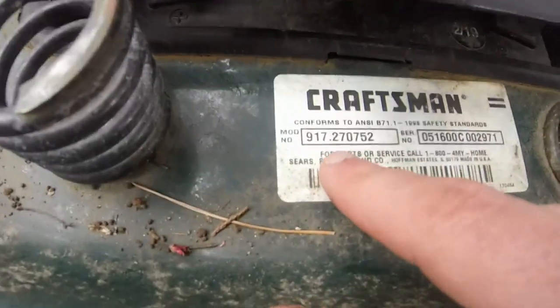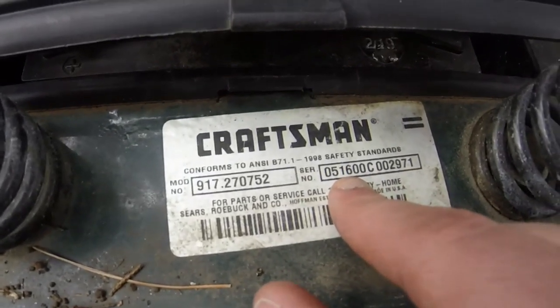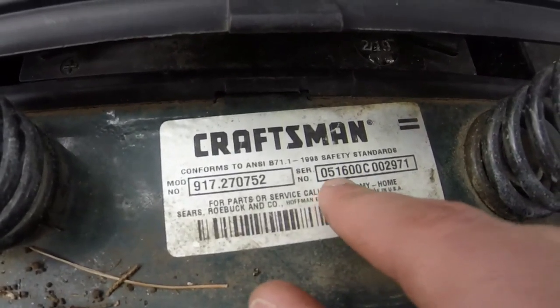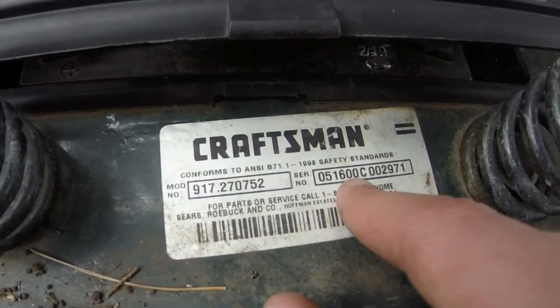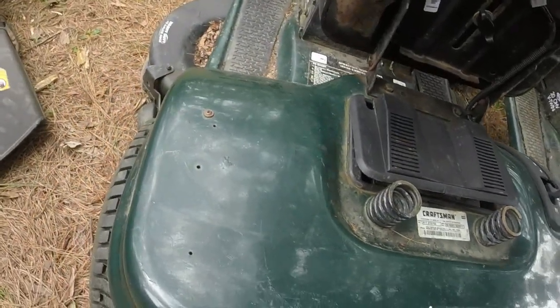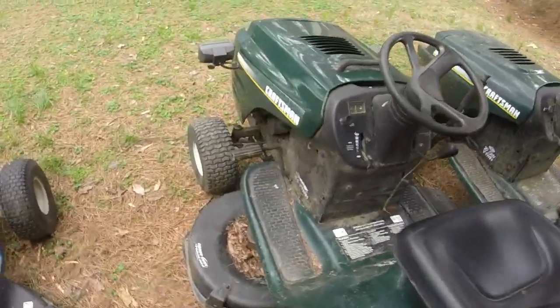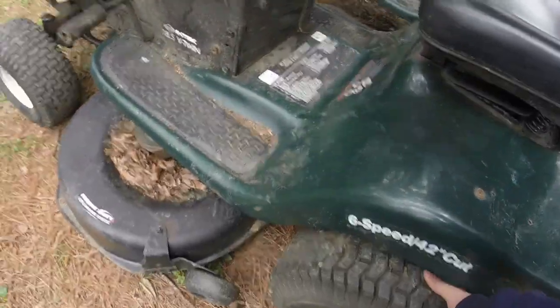Here's your model number: 917-270752, and here's your serial number — 516 2000 is when it was made, so it's about a 20-year-old mower. You get a ton of these hunter-green-looking Craftsmans if you look on the marketplaces long enough.